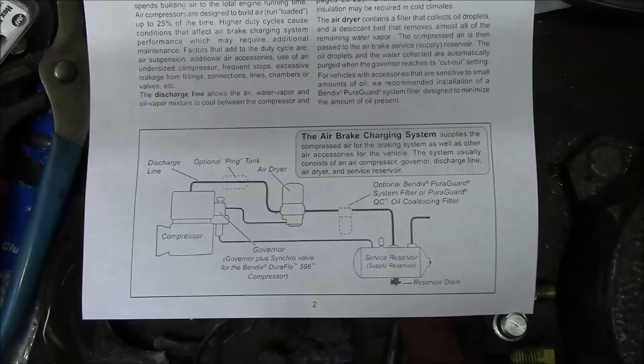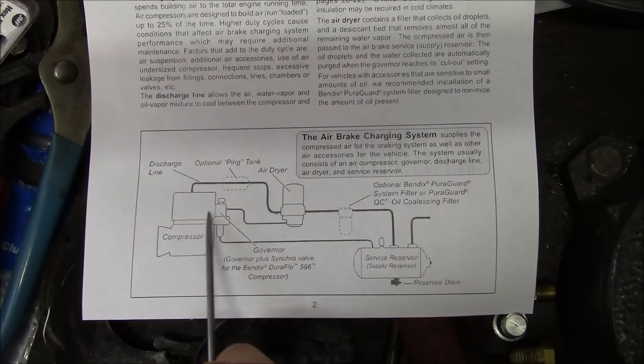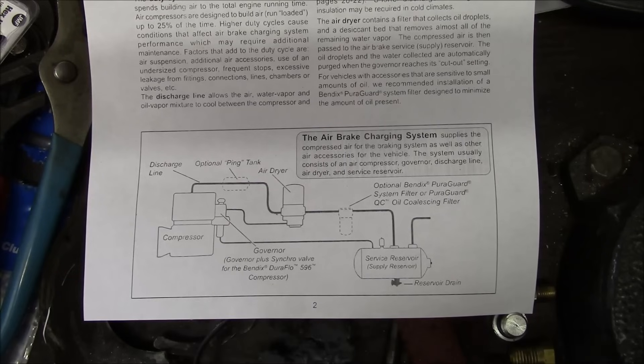What is most likely happening is there's a leak either in this airline, in the purge valve, in the governor itself, or in the actual unloader valve in the compressor. I don't know which one is the culprit, but we're going to do some testing and find out.